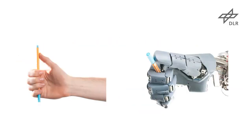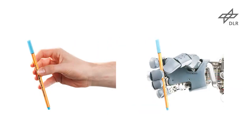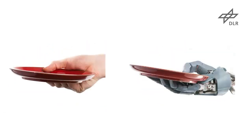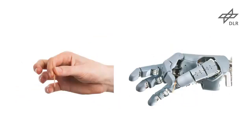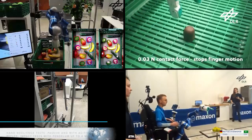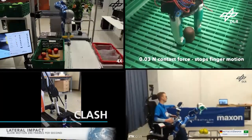The AWIWI hand uses tendon-driven antagonistic actuation that can absorb unexpected impacts and provide high grasping forces. It has a human level of grasping performance, being able to replicate all the positions of the main grasping taxonomies, and can impart in-hand motions according to the intended task.